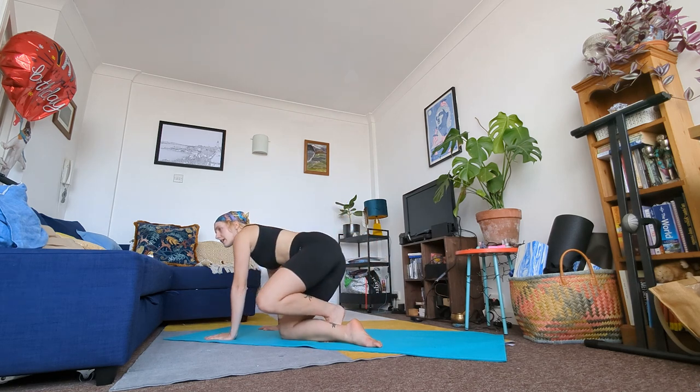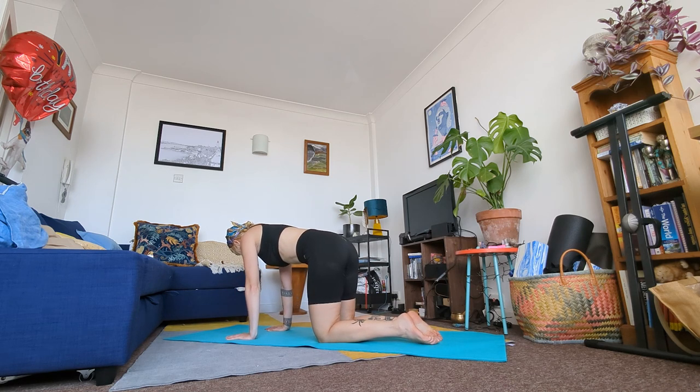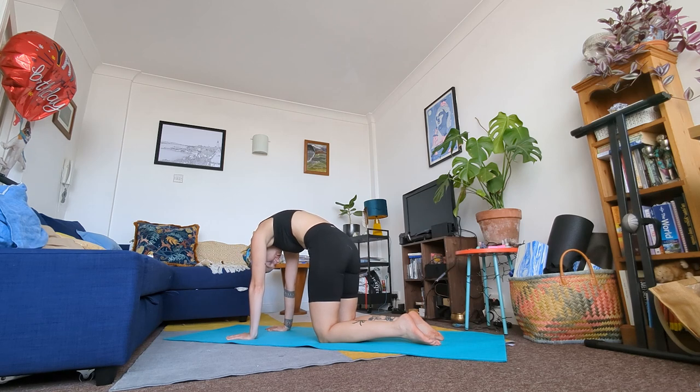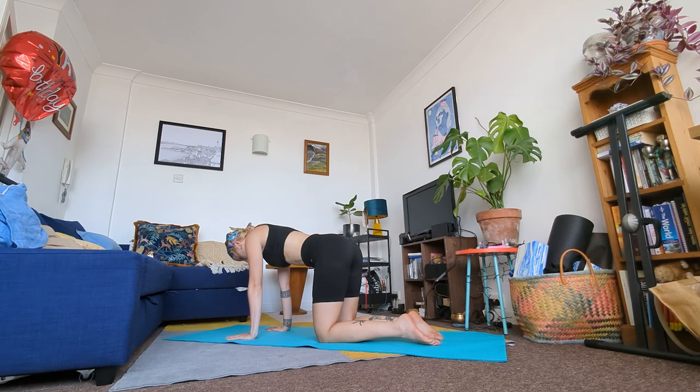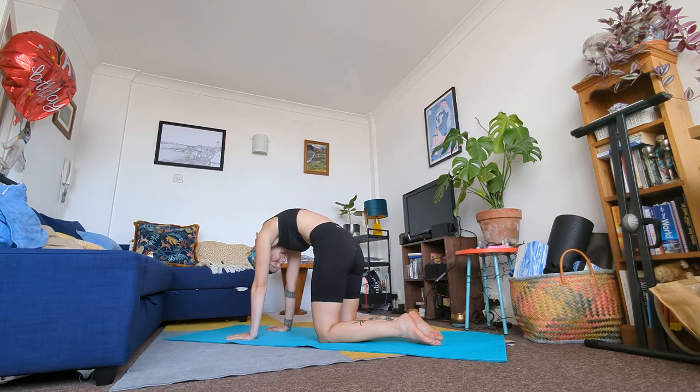From here we're going to come into a tabletop position — roll over your hands and meet me in tabletop. Knees and hips in a line, hands, wrists and shoulders in a line. In this tabletop position we're going to do a few cat-cow spine movements. With an inhale squeeze your shoulder blades together, arch your back, hips are high. With an exhale tuck your chin, round your back, drop your hips. Inhale arch your back, squeeze those shoulder blades together. Exhale tuck your chin, round your back. Keep going in your own time with your own breath.